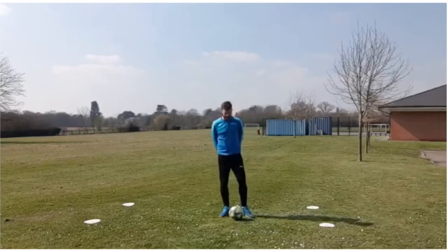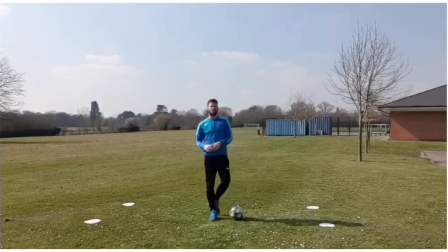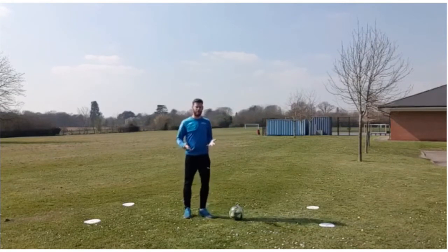Hello there, Andy here from Game On again. The skill we're going to look at today, we're just going to have a little look at what I like to call a Rabona turn.